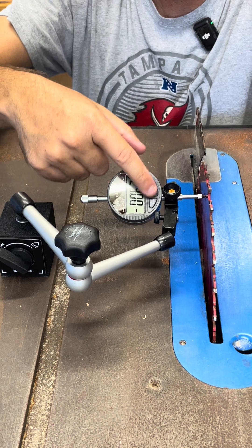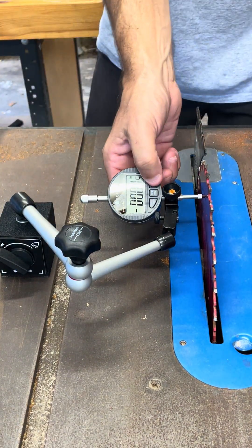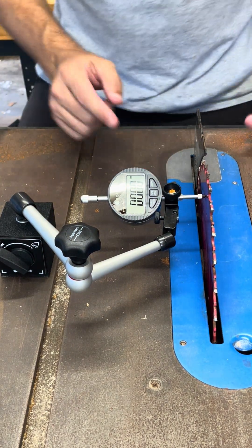All you need to do is there's a zero out button here, and you hit zero and it should reset to just about zero. So now I've got some pressure here — I'm dialed in.